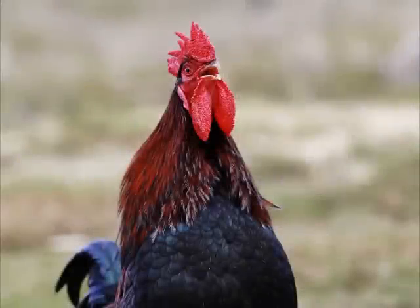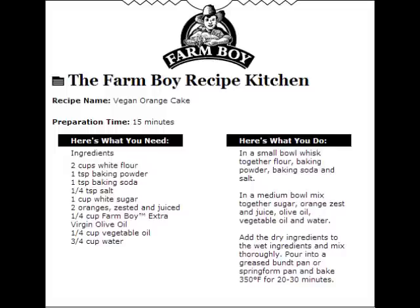With sweet and juicy USA certified organic navel oranges now here at Farm Boy and on special at just $1.49 a pound, try out this dairy-free orange cake recipe.